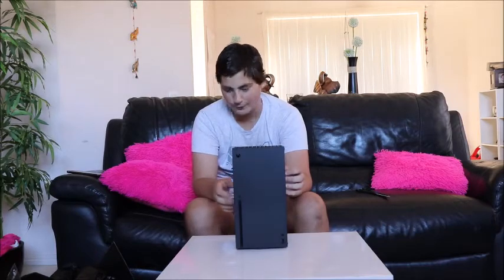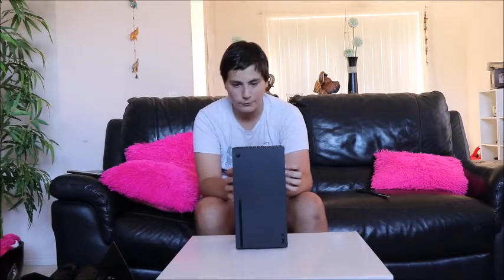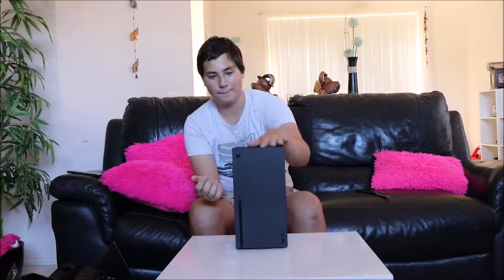So here she is guys — the brand new Xbox. Here she is. Wow, it's beautiful. Absolute beautiful. It's like — in person — I don't know how to explain it. It's amazing.